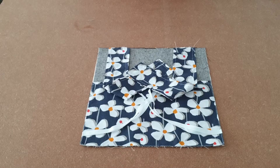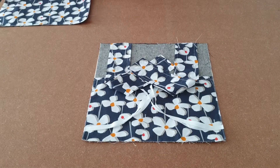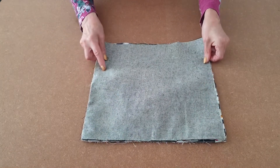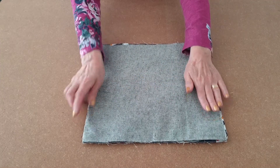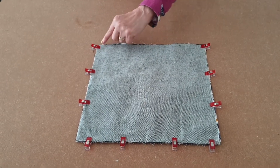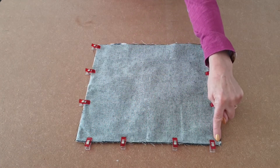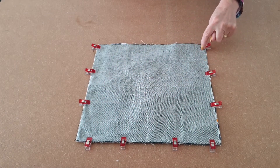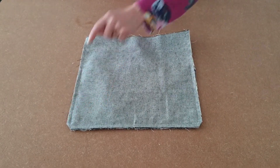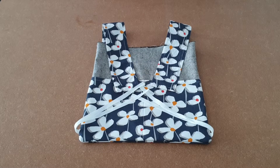Once you've tacked your straps and ties, make sure they're all out of the way, then take your remaining piece — which will be your front of your bag — and place it on top. Line up all the edges and clip into place. I've clipped all around three sides and I'm going to take it to the sewing machine, using a quarter of an inch seam allowance, sewing down and along and up on three sides. I've sewn the three sides, snipped each of the corners, and now I'm going to turn it the right way. I've turned it the right way and I'm going to put it to one side while we work on the lining.